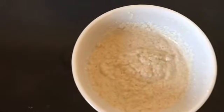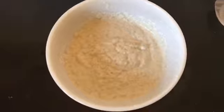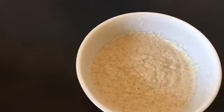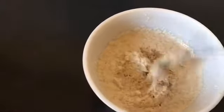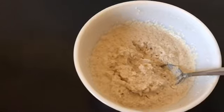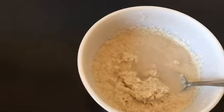Now we're going to keep this aside for about 30 minutes. It's almost 30 minutes now — let's look at our batter. Usually after 30 minutes the batter gets a little thick, so we are going to add a little bit of water to get the right consistency.